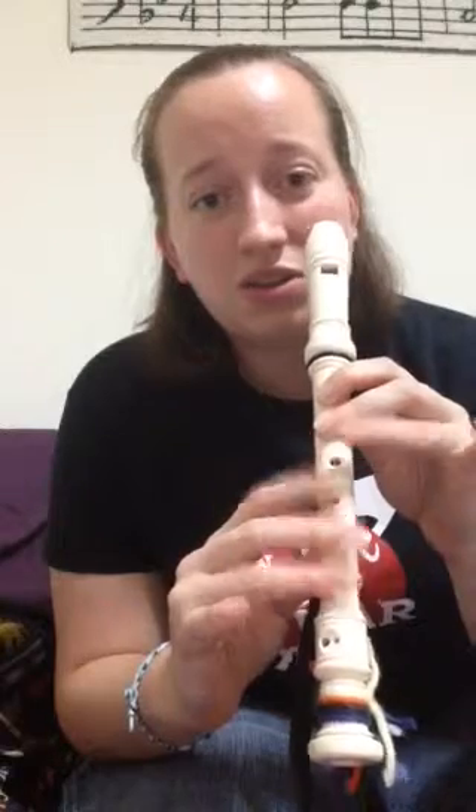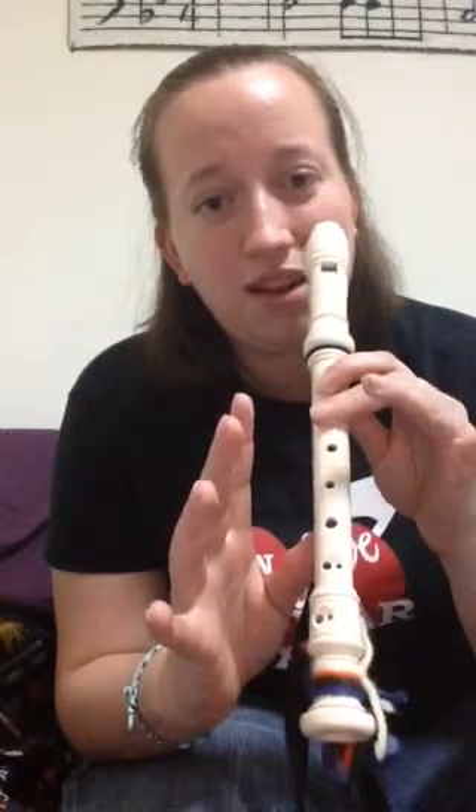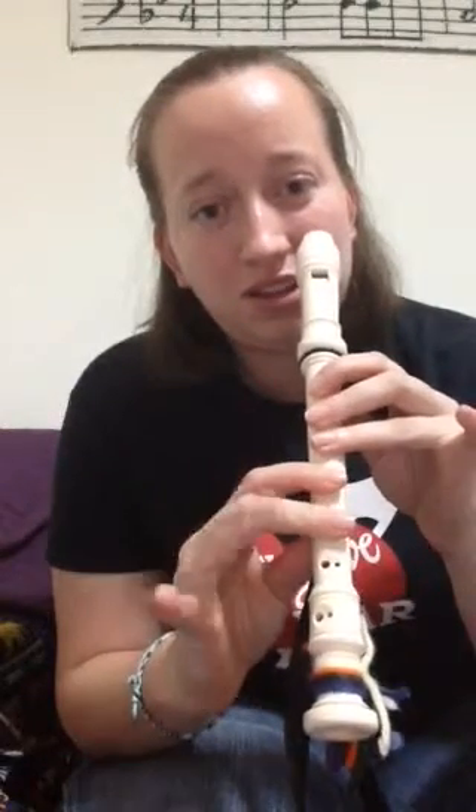Do, Do, Sol, La, La, Sol. Fa, Fa, Mi, Re, Re, Do.